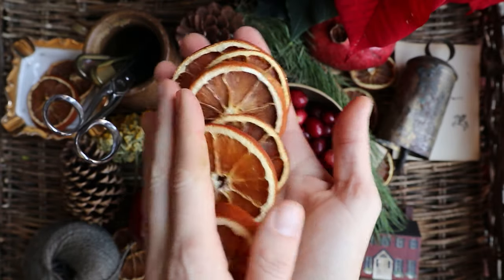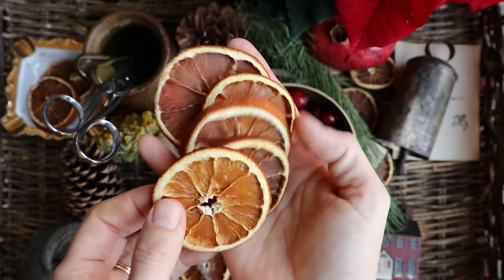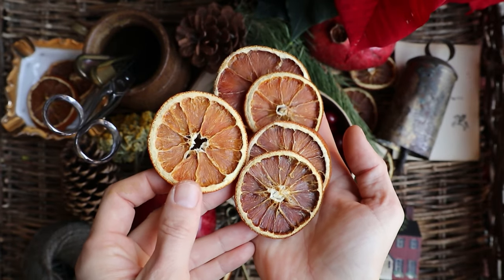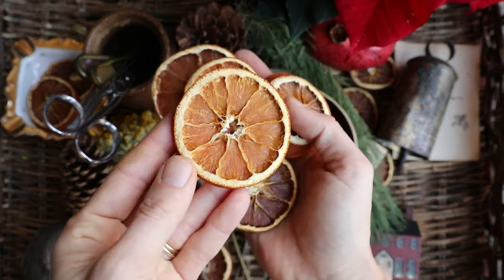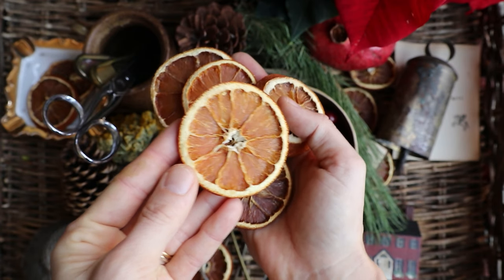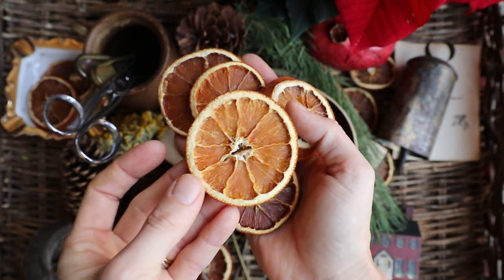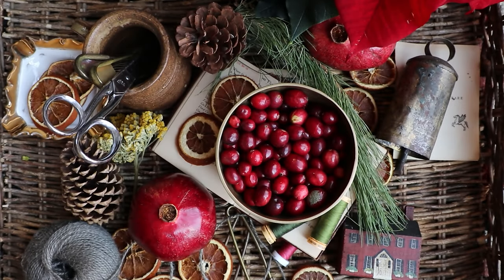First up, I want to make some dried orange slices. These are everywhere on social media, and they're really simple and really pretty to make. I want to show you today how I make them in my oven without a food dehydrator, and hopefully, because I've done this so many times, I can share my foolproof recipe with you.